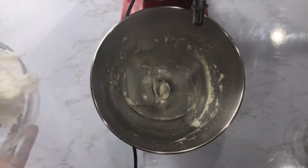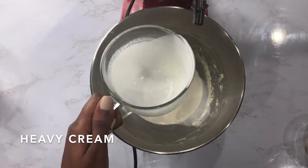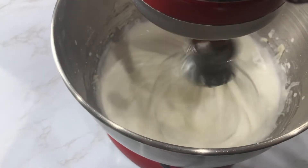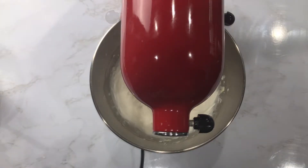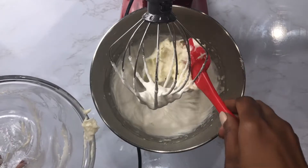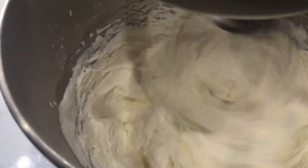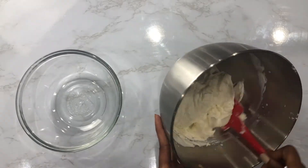I'll combine heavy cream and vanilla and mix until soft peaks are formed. Time to combine both mixtures and mix. I'll store the cream cheese mixture in the refrigerator until it's ready to serve.